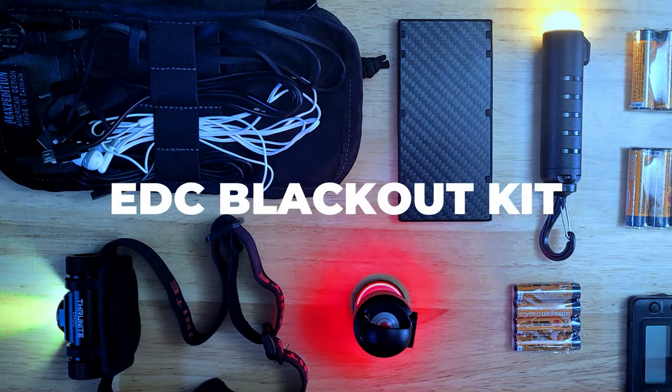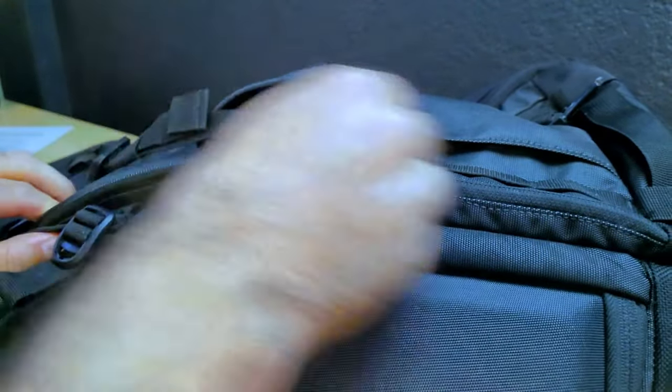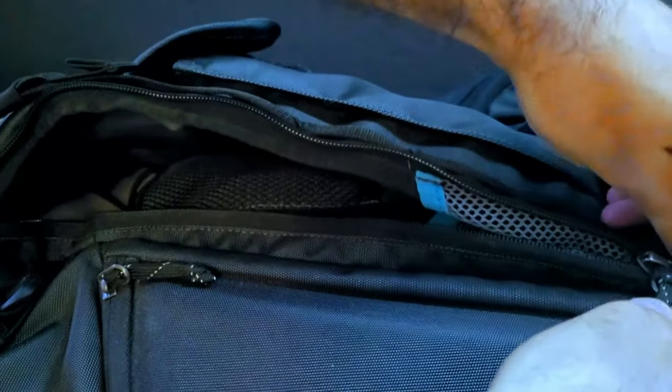Welcome to the Urban Survivor channel. In this video I'm going to be sharing an Everyday Carry Blackout kit that's small enough to be kept inside of a backpack and capable of providing illumination, charging your cell phone, and helping you stay informed in the event of an emergency.